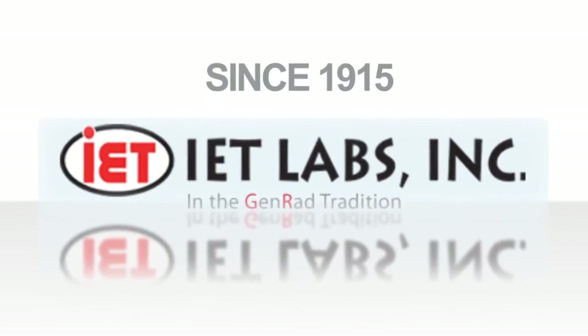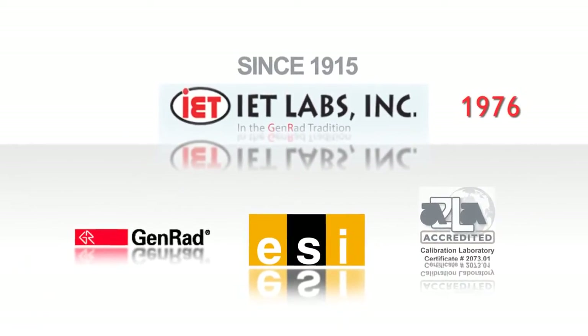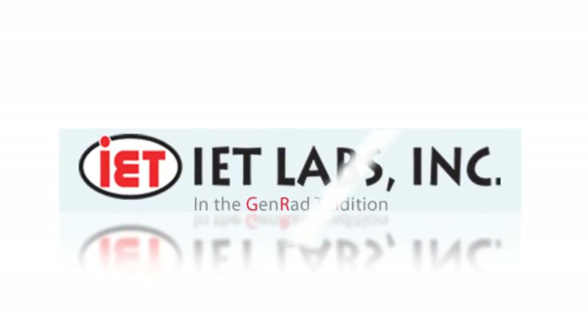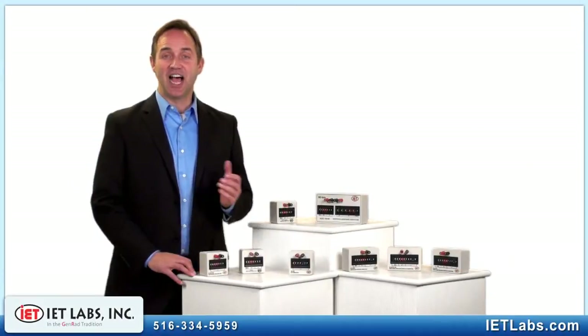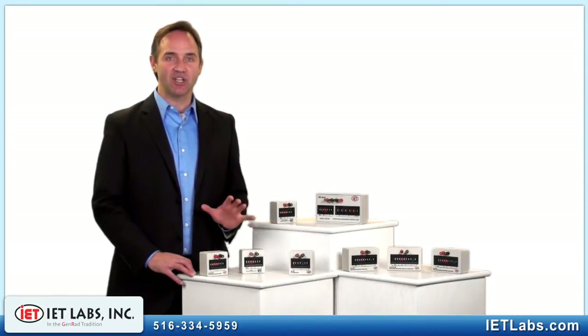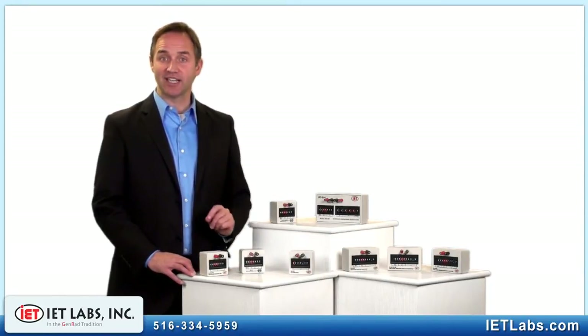IET Labs, continuing the tradition of world standards in metrology. The IET Labs RS Series Resistance Substitution Boxes is made up of seven cost-effective models starting at less than $200.